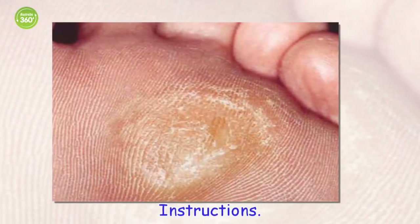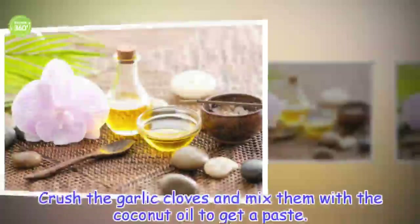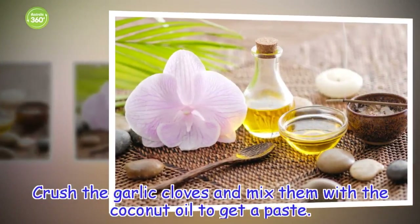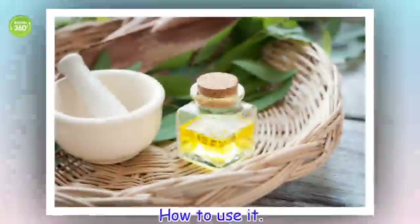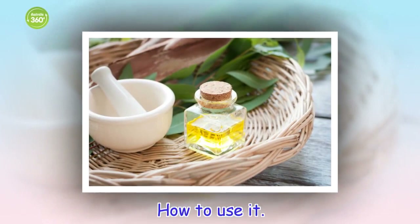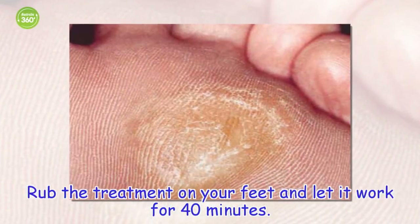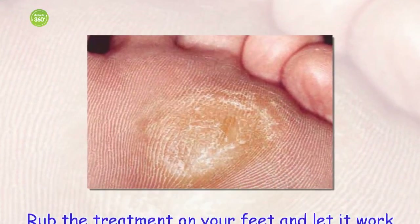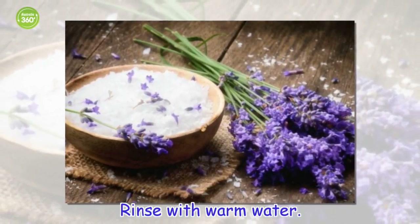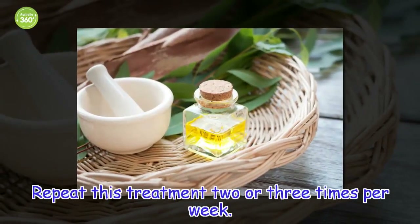Instructions: Crush the garlic cloves and mix them with the coconut oil to get a paste. How to use it: Rub the treatment on your feet and let it work for 40 minutes. Rinse with warm water. Repeat this treatment 2 or 3 times per week.